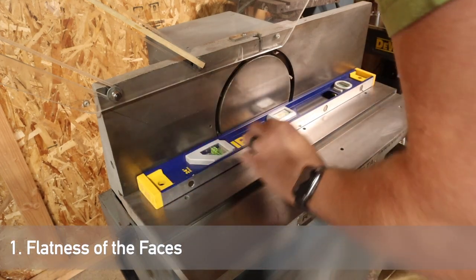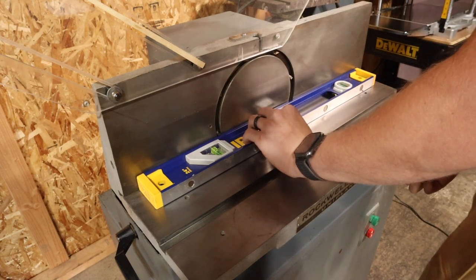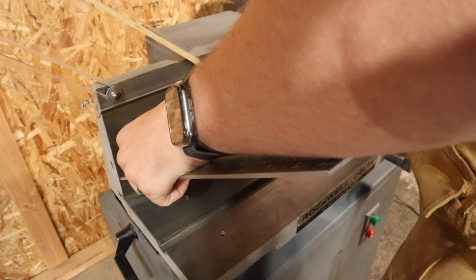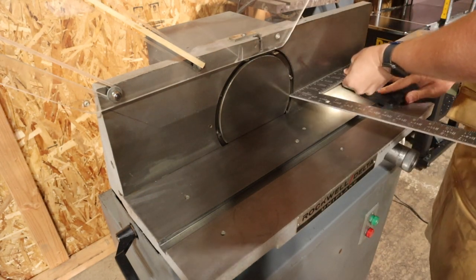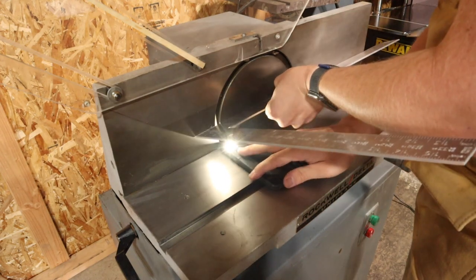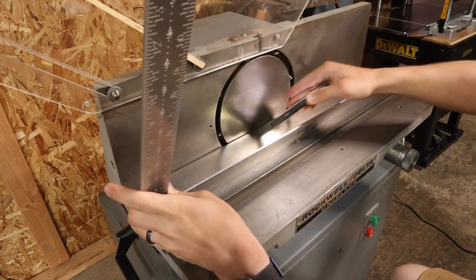The first step is checking the flatness of the bed and then all three of the fences. You want to use anything you have on hand that is straight and flat — I used both my level and my carpenter square as two flat faces, and ended up using the carpenter square mostly because it was easier to work with. One of the easiest ways to check for flatness is to run a light on the bottom side so you can check for light coming out the other side. Check each face individually because we're only checking for flatness within the face, not across faces.